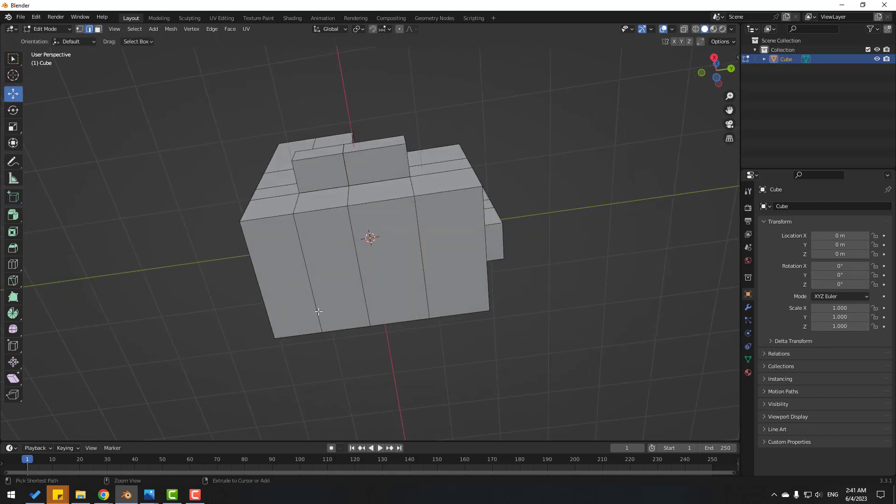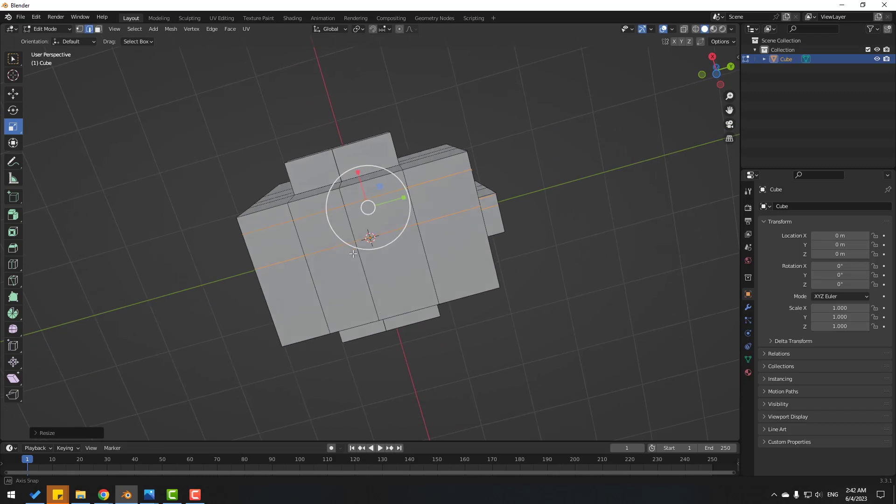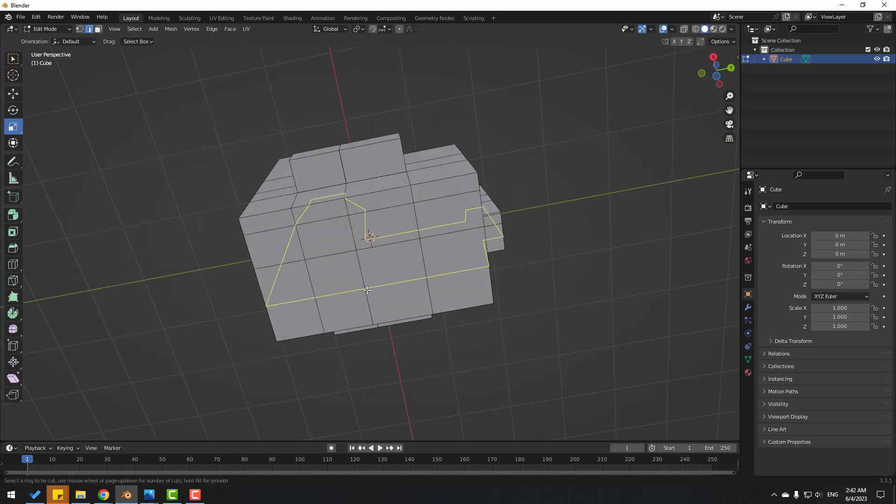Ctrl+R, change mouse scroll, add two cuts and click here. Move to the left here, then move to the left here and left-click. Click the scale tool and change scale like this. Again Ctrl+R, add two cuts and move to here, change scale.